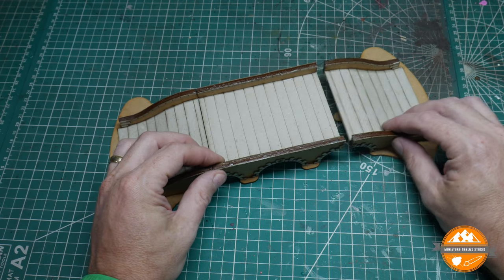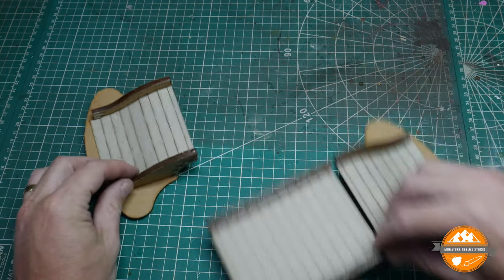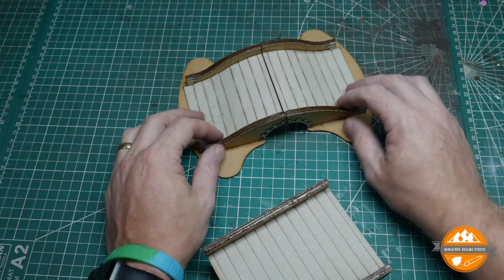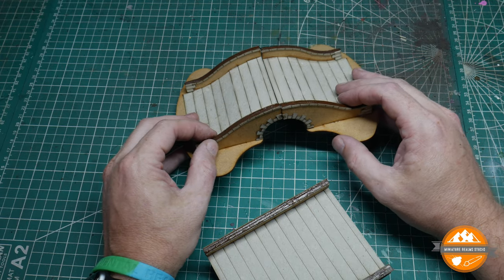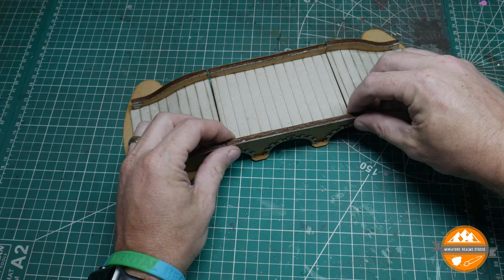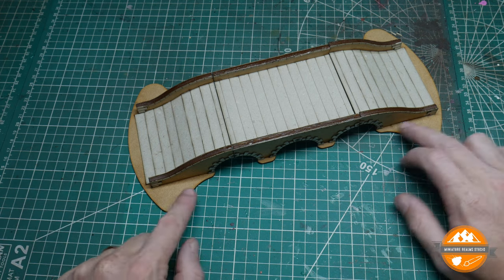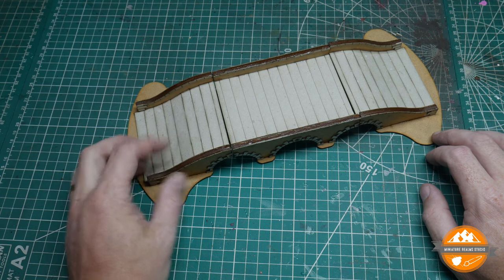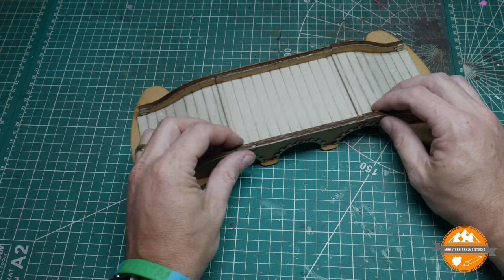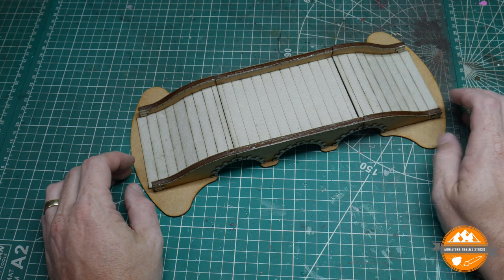You can have it in the three arch style, or you can make it a single arch bridge. On the Sarissa website, you can buy it as a single arch, a double, or a triple. Pretty useful. Once you've covered it all in flock or texture, I think it'll look really, really good. The cardboard trim adds enough detail as well — I think it will paint up very well. The painted examples on their website make it look great. So on the positive side, I think the kit's great.